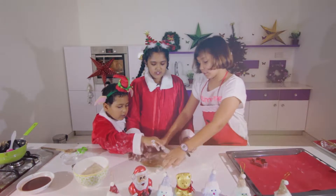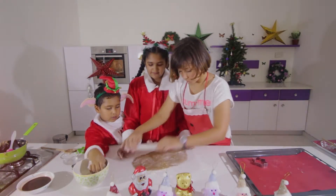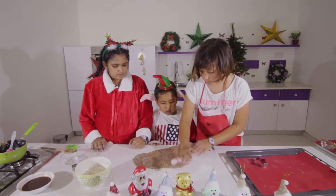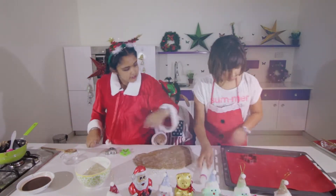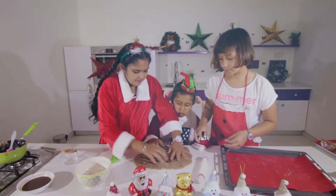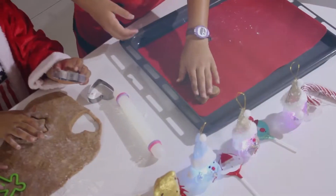You need to roll the dough to about a quarter inch thickness in a tray. I have a silicone mat here to place the cookies on. Once it's cut, put it on the tray. Just find a place to cut your shape and then cut it.